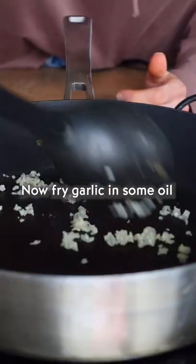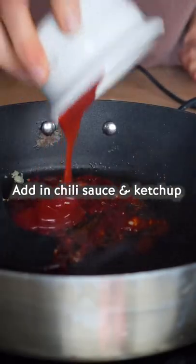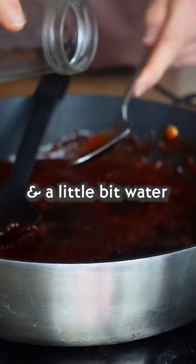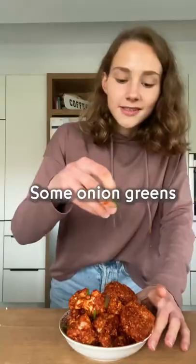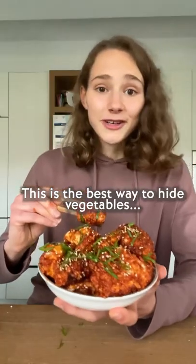Now fry garlic in some oil, add in chili sauce and ketchup, some vinegar, agave, and a little bit of water. Stir, and that's our sauce. Add some onion greens — this is the best way to hide vegetables.